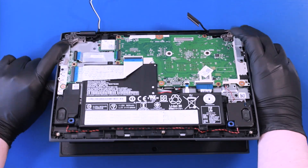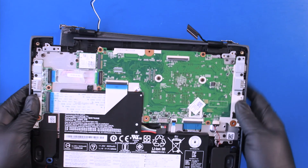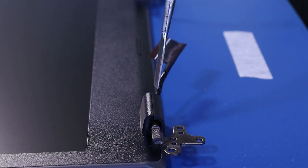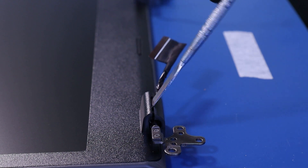Placing your fingers to keep the hinges in place, slowly pull the palm rest up and wiggle it free from the LCD assembly. Gently insert a metal spudger to pop the hinge covers open.